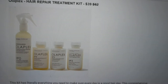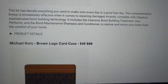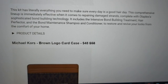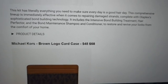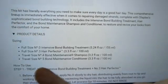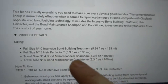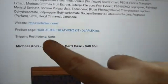Then we have the Olaplex Hair Repair Treatment Kit — normally $62, available for $39. This kit literally has everything you need to make sure every day is a good hair day, using Olaplex's sophisticated bond-building technology. It includes the intensive bond-building treatment, hair perfecter, and bond maintenance shampoo and conditioner. You get 5.24 fluid ounces of the intense bond-building treatment, 3.3 ounces of the hair perfecter, 3.3 ounces of shampoo, and 3.3 ounces of conditioner. No shipping restrictions.